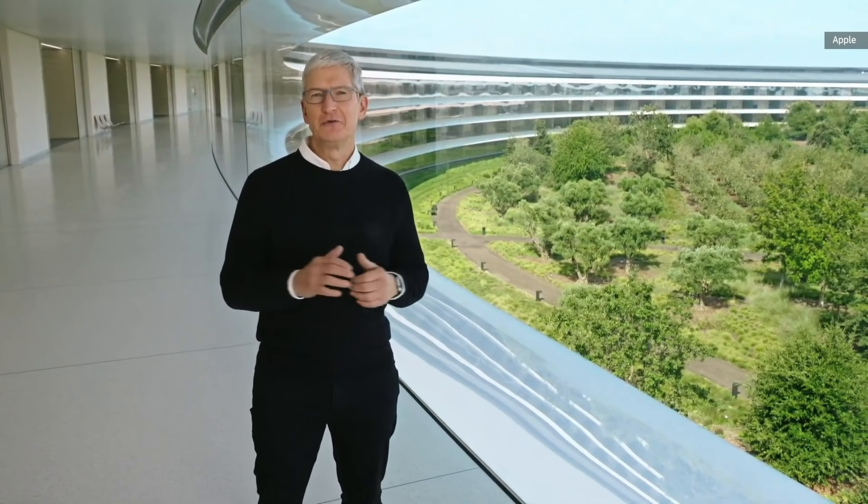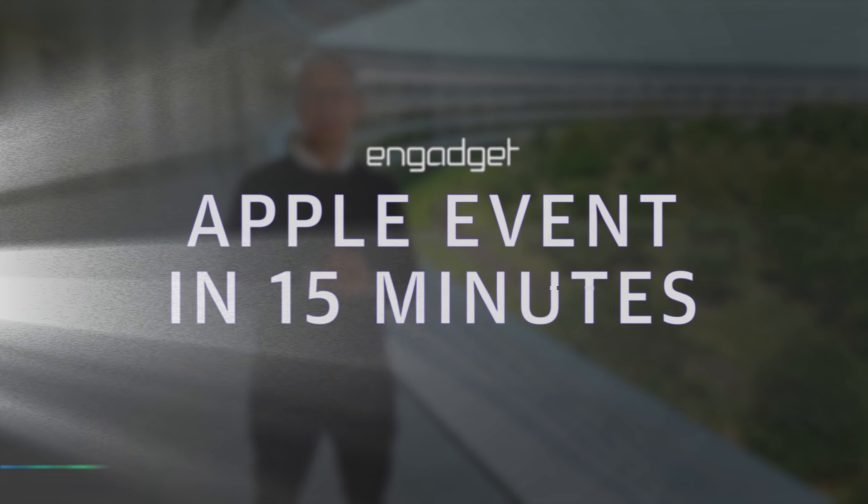We are so pleased that you could join us today. We've got some really exciting product announcements to share with you.